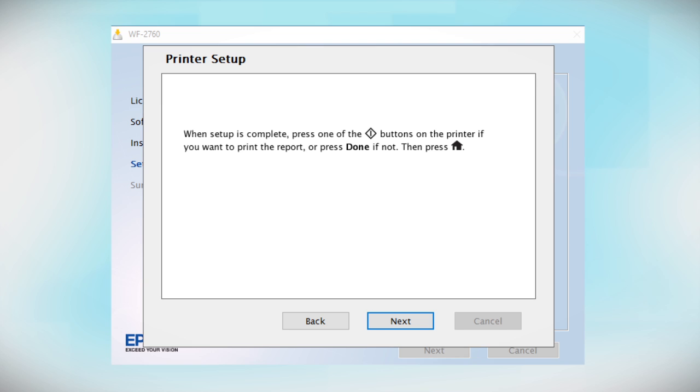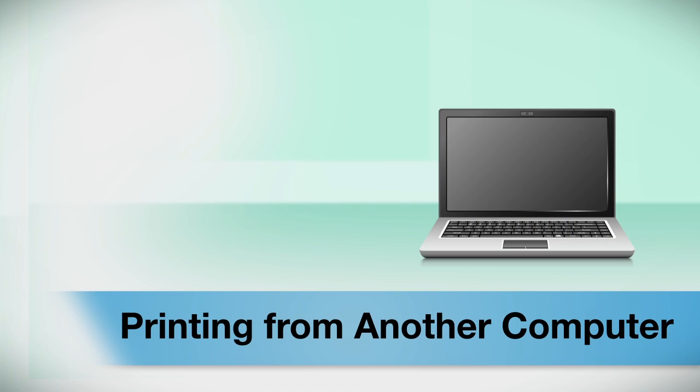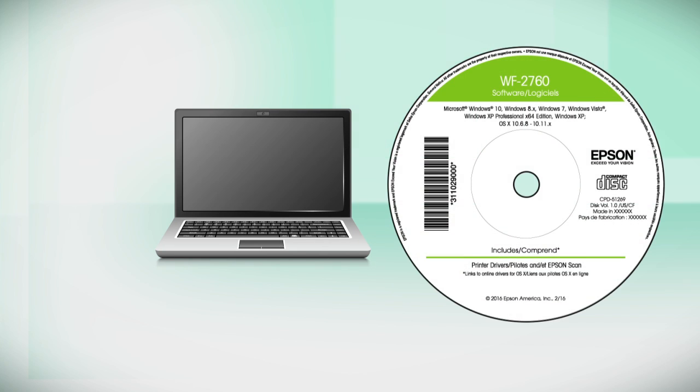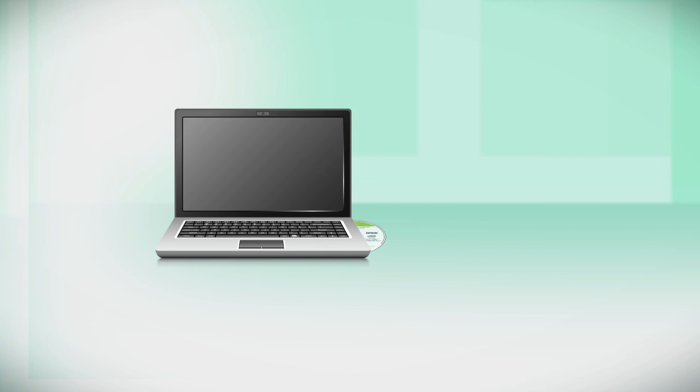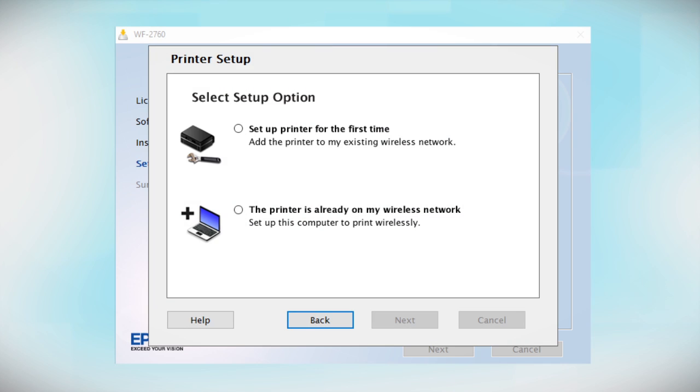Your Epson product is now ready to print wirelessly. If you want to print from another computer, insert the CD that came with your printer or run the software you downloaded, and follow the instructions on the computer screen. When you get to that step, select The printer is already on my wireless network. Follow the rest of the instructions to install the software, then restart your computer. You can repeat this process for any additional computers.